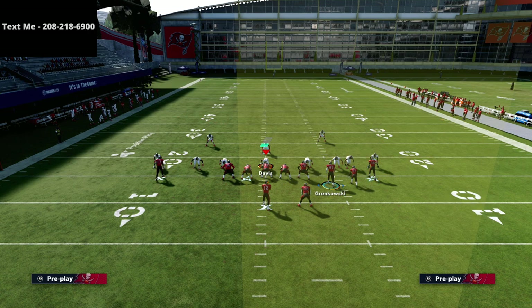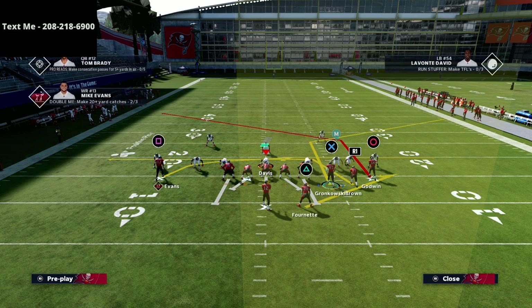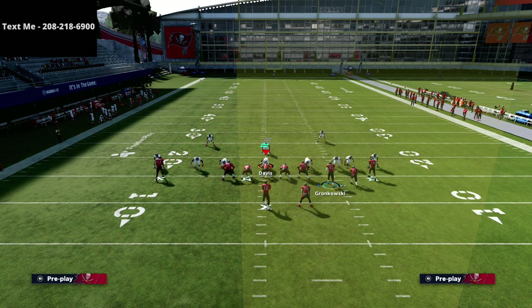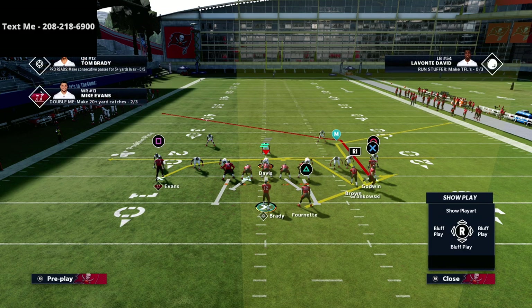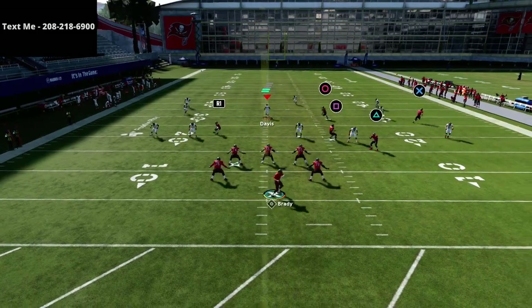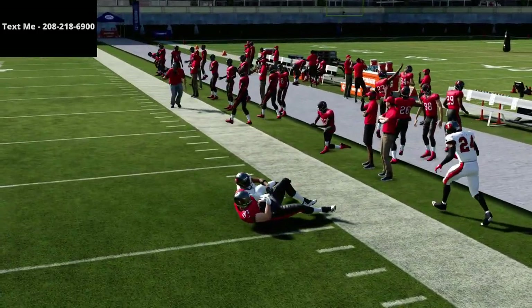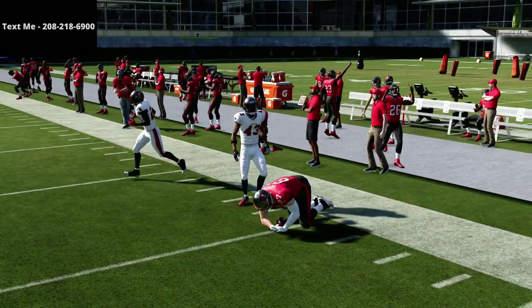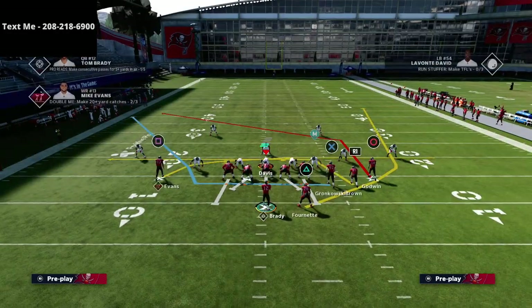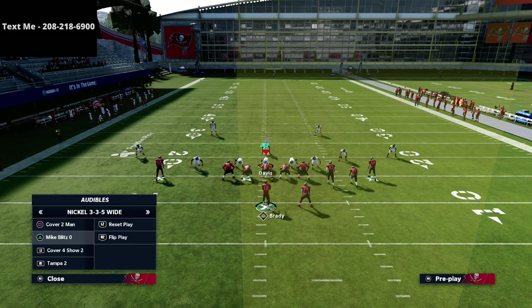If you have a hot route master, I'd recommend taking the running back triangle and putting him on a ghost route. That's a really simple but really effective concept. All we're going to do is motion the X receiver to the right — you're going to see that nobody follows him, and this is what makes this route so special. When you run the cluster to the wide side of the field, it opens up a lot of potential to throw this ball.